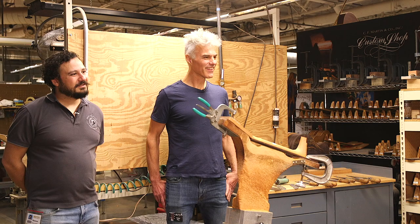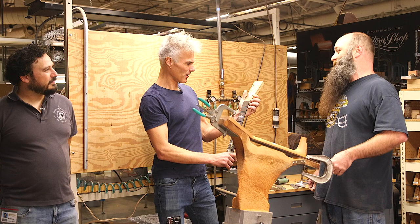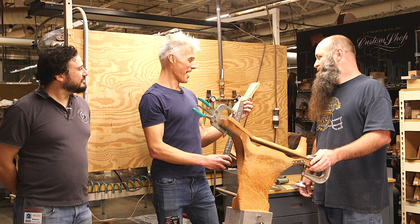You can have something that has a lot of inlay — like these. Could you imagine? Look at that — lots of binding. So if you have something like that on here and you messed it up, that's a pretty big, costly mistake.